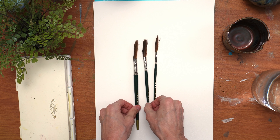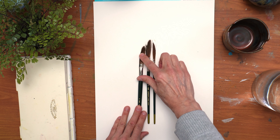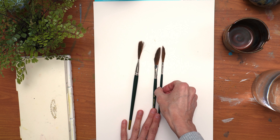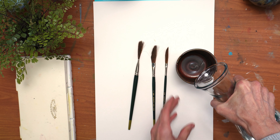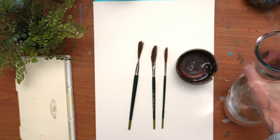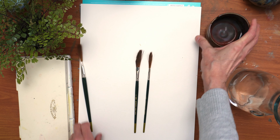Hello everyone, welcome back to my channel. Today we are going to paint some super loose florals with these dagger brushes. These are a little longer than you may have seen — typically they're a little shorter, but these are a long-haired dagger. They came from Cheap Joe's. They're called Scroggies Loose Goose because they're so long.